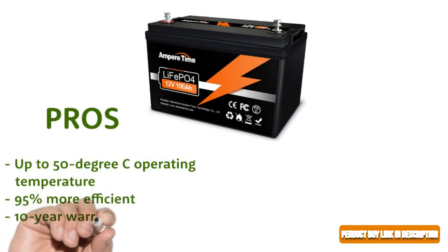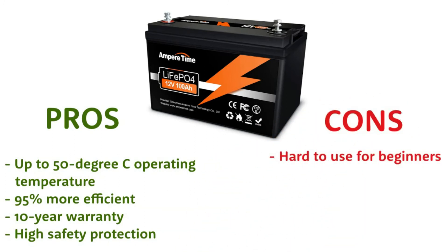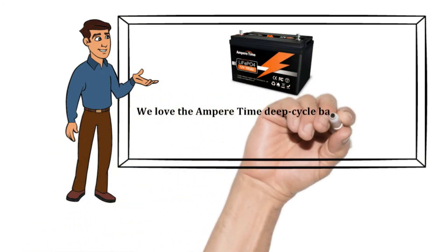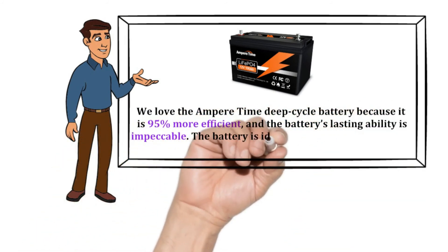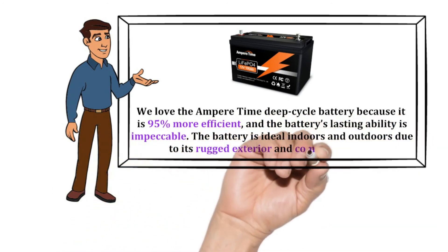Pros: up to 50°C operating temperature, 95% more efficient, 10-year warranty, high safety protection. Cons: hard to use for beginners. Our recommendation: we love the Ampere Time deep cycle battery because it is 95% more efficient and its lasting ability is impeccable. The battery is ideal indoors and outdoors due to its rugged exterior and compact design.